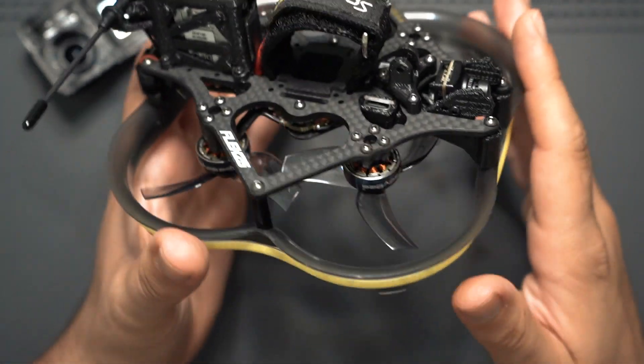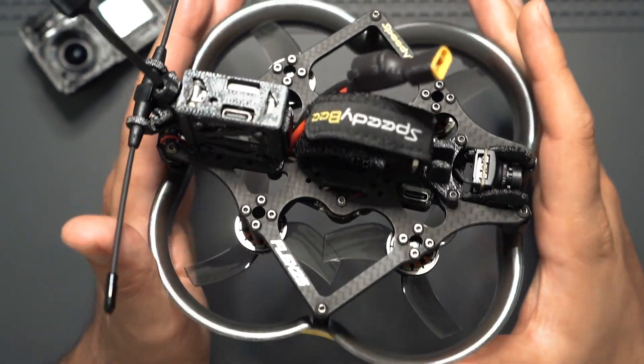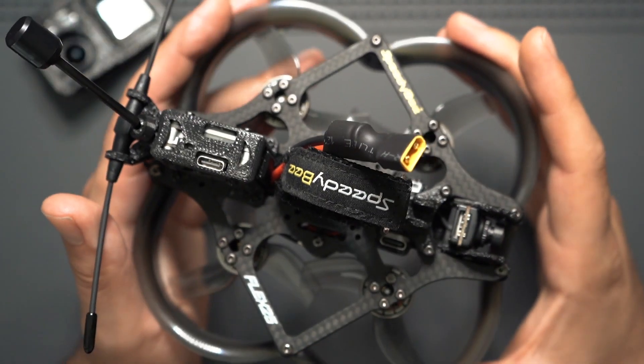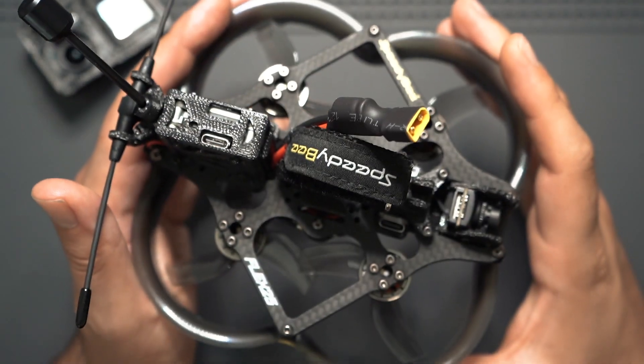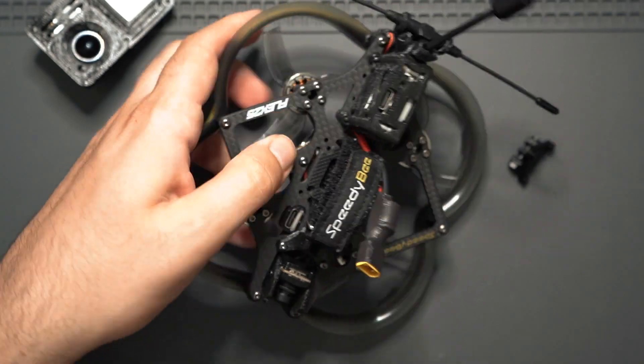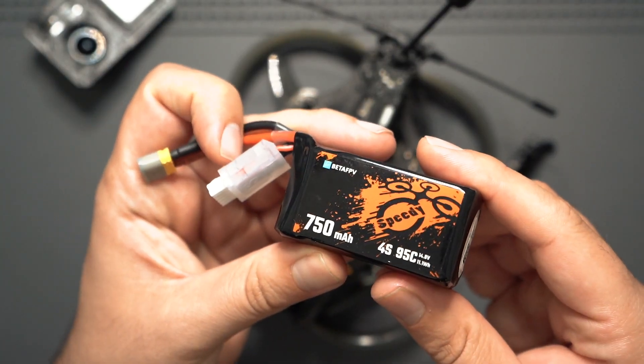I use 2.5-inch Cinewhoops for all of my residential real estate FPV gigs. I'm going to put my rates on this drone but keep the PIDs default and go fly a real estate gig. I'll be flying with a Beta FPV 4S 750 milliamp battery. Let's go.